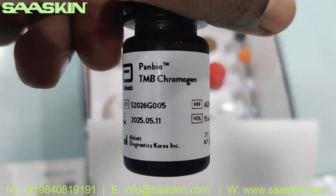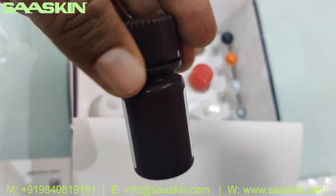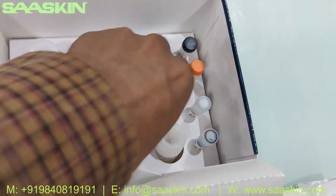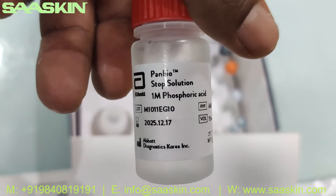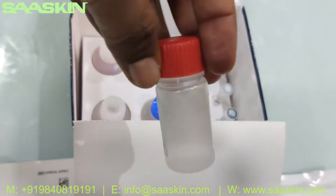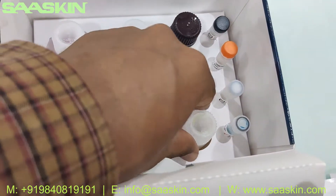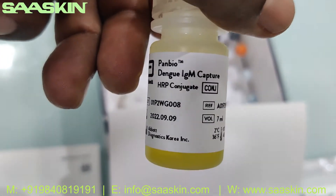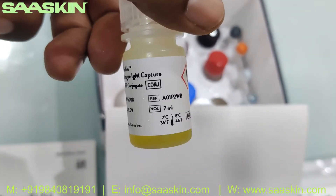You have the TMB chromogen — 15 ml bottle, this is how it looks like. Next you have the stop solution, which is 1M phosphoric acid — 15 ml bottle. And this is the Dengue IgM Capture HRP conjugate — 7 ml bottle.